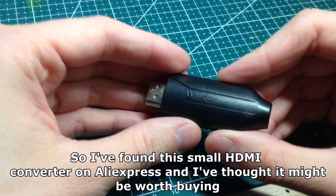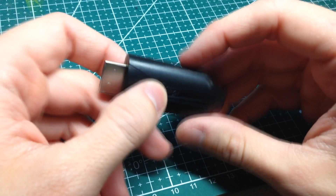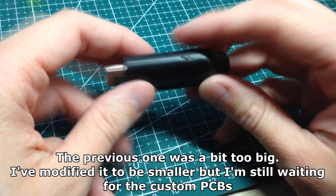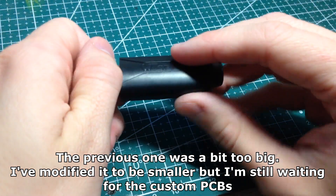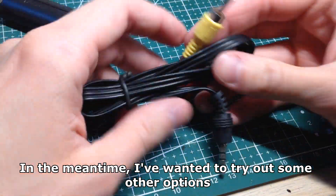I found this small HDMI converter on Aliexpress and thought it might be worth buying. The previous one was a bit too big — I've modified it to be smaller but I'm still waiting for the custom PCBs. In the meantime I wanted to try out some other options.